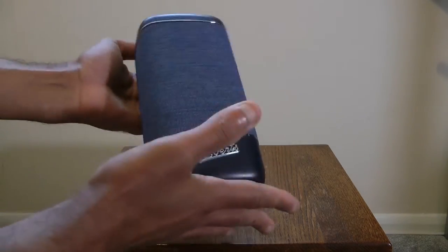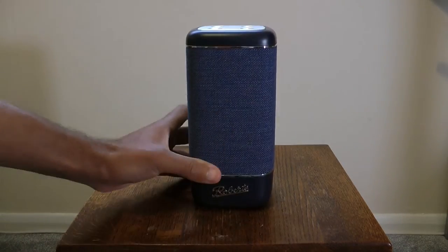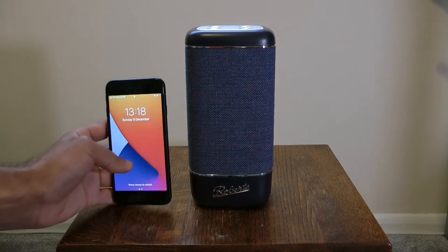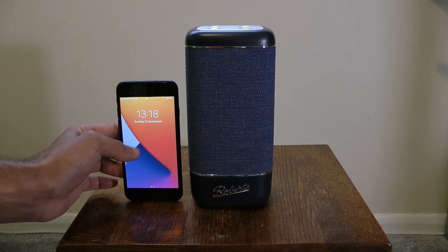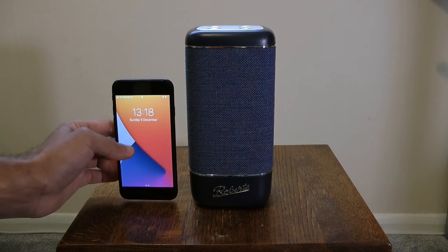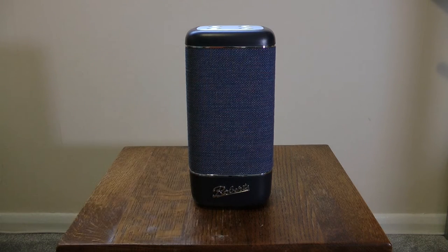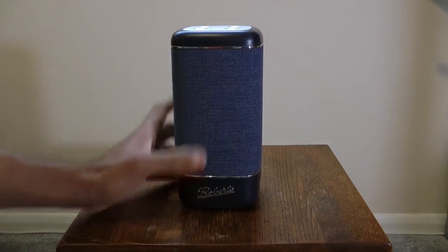It's not very heavy — about the same as a bag of sugar I would say. Just to give some kind of reference to how big it actually is, this is an iPhone as a reference point. It's not as big as it probably looks in the advert, but it's quite compact, has a lot of weight to it, feels sturdy, and has a nice Roberts logo at the bottom.